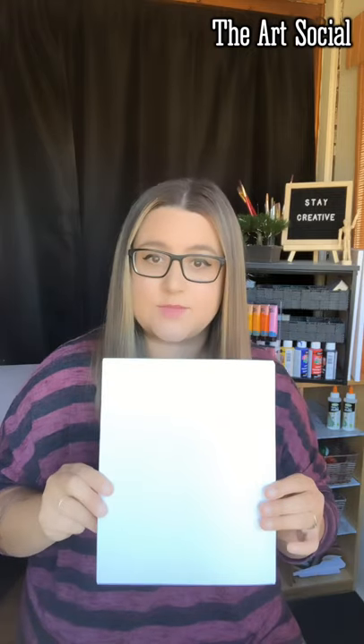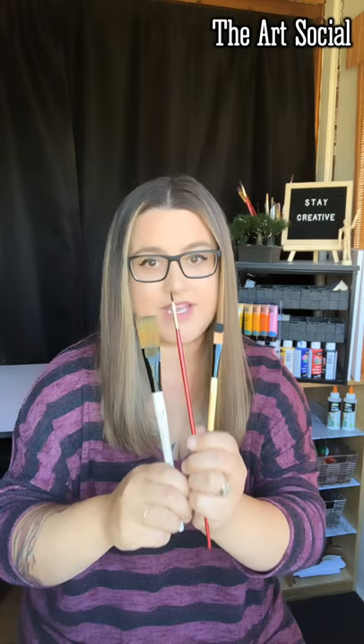As always, we start with a canvas. Take out your 8x10 canvas — it could be any size really, that's just what I'm using today. We're also going to be focusing on our three famous paintbrushes: large, medium, and small. These are the paintbrushes we're using today.